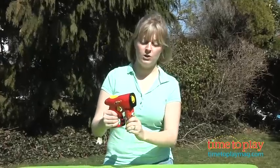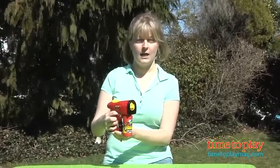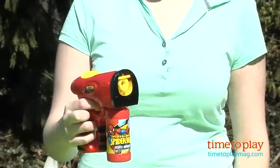It comes with a bottle of bubble solution that you just screw into the bubble blaster like so, and then you squeeze the handle. You're going to give this a minute so that the bubble wand can be covered in the bubble solution before the bubbles are actually going to start blowing.